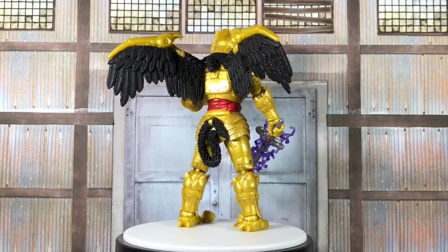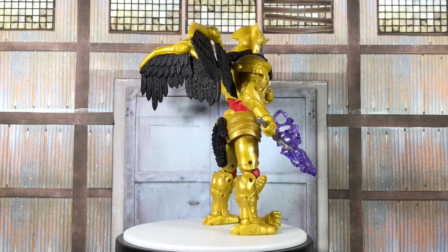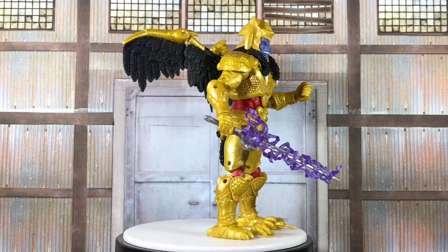Now that I have Goldar out of the package, I'm going to let him have another full rotation on the spinner so you can see him all the way around.